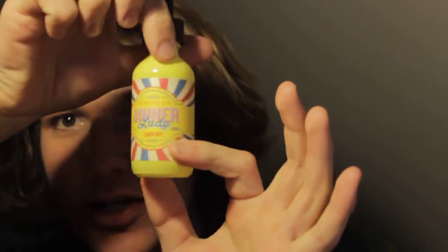Today I'm going to be reviewing this juice — it's called Dinner Lady. Premium quality. Look at that bottle, look at that design. Very aesthetically pleasing. I like the yellow. Unlike your traditional bottle, which is typically clear with like a label, this one's yellow, which is really nice. Kind of looks like a bee.